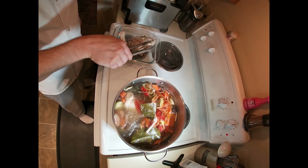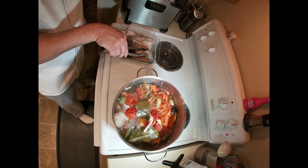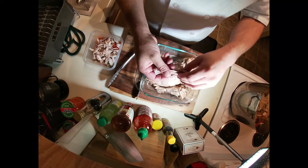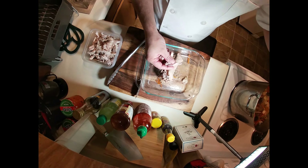Remove your turkey after it's been simmering for an hour and let it rest for 15 to 20 minutes before pulling, or whenever you can handle it. When pulling your meat, make sure to keep pieces bite-sized and discard everything else — skin, bones, cartilage — back into the pot.